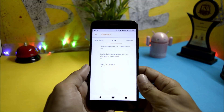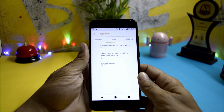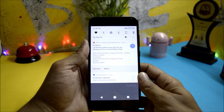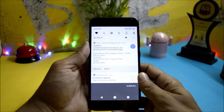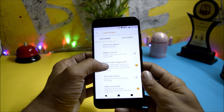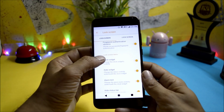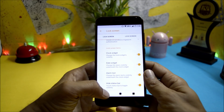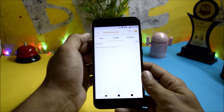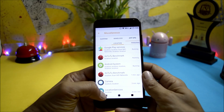Under AOSP, you have swipe fingerprint for notifications, which works perfectly fine with no issues. You also have swipe left or right to dismiss notifications on the lock screen. The lock screen has a few customizations like media art, charging info, fingerprint authentication, and a few widget settings. Miscellaneous gives you options for alarm suspend, wake lock, and app operations where you can control permissions for each and every app.